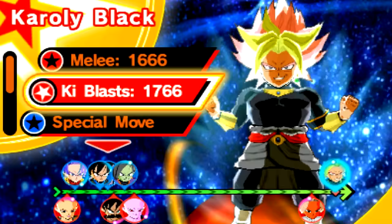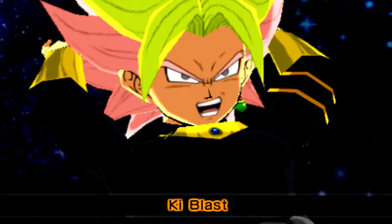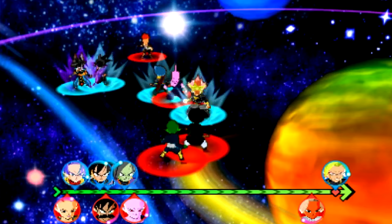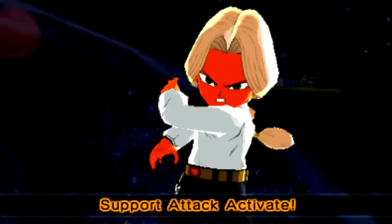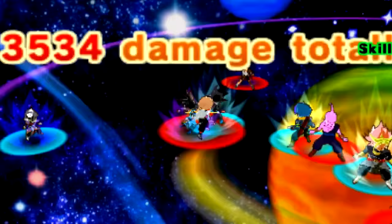Special move — I definitely want to use the Black Kamehameha. We'll try Ki Blast since he has a power type. Boom! He does 5,000 damage on his own. I'm going to wait until Gomasu gets up there so he can boost the speed of all my characters.